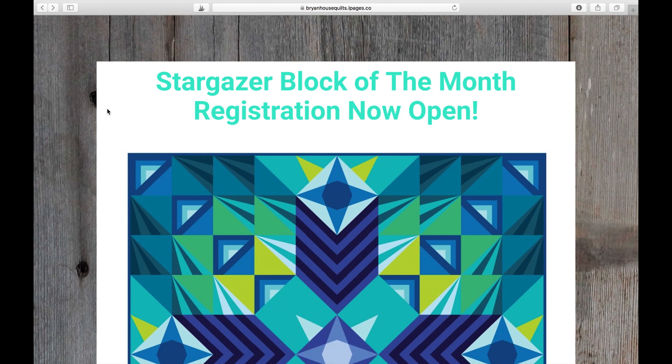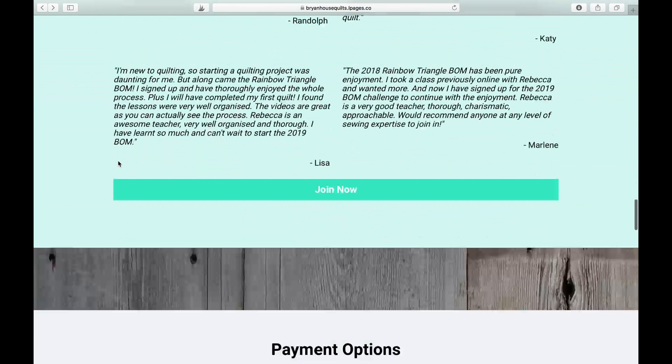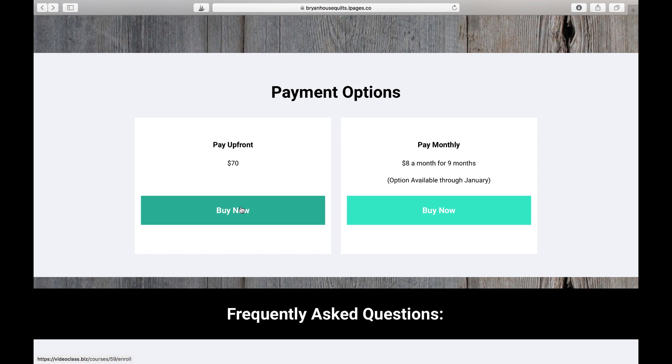Now I want to show you what the Stargazer Block of the Month program looks like as a member. On screen right now is the sales page. If you've already enrolled or still need to buy, you can come down to the payment option page. If you've already paid, click one of the buttons to go directly into the program. You can choose the pay-up-front option or the pay-by-month option — the pay-by-month option is going away soon, so act quickly.